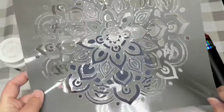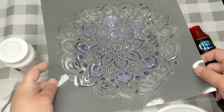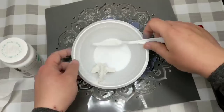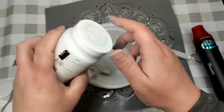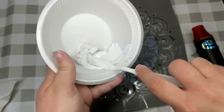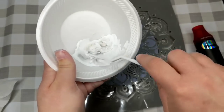Now we're going to grab some joint compound, a stencil, and whatever color paint you want, because we're going to create a raised stencil — who's shocked? This is like my signature thing. If you're new, get used to it, this is what I do. I'm using Waverly's White, mixing it with joint compound so it's all creamy — a little bit of ASMR right there for you.